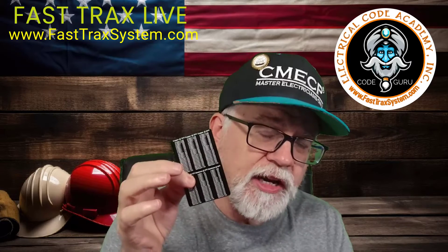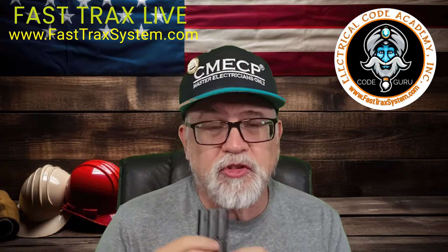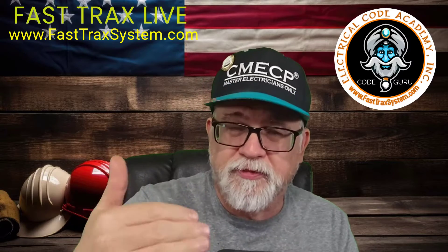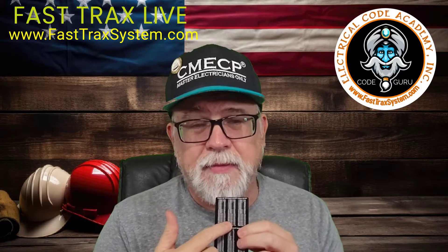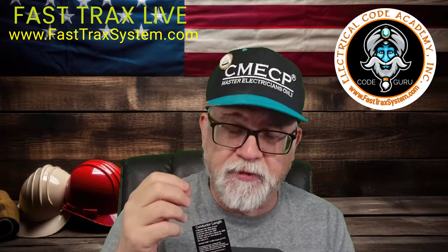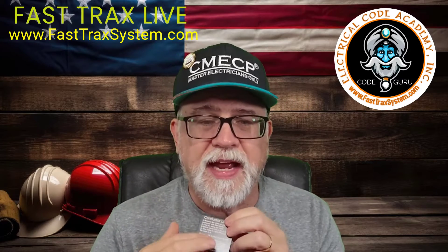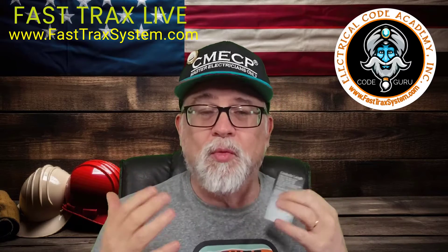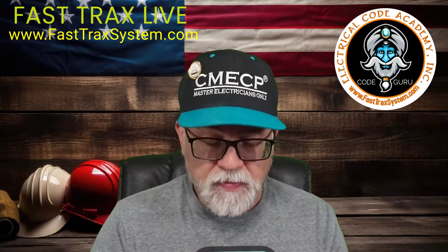On the back of this card we already give you the ohms values per thousand feet. On the front, you follow the instructions and break it down to find out what it is per foot. Take the value from the back and divide it by a thousand — that gives you what it is per foot. Then you can apply that to the formula on here, and it will tell you about how much wire you have remaining on a reel or how much cable you have.